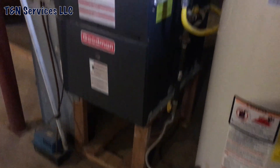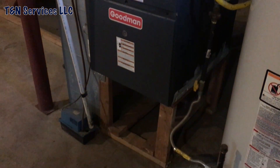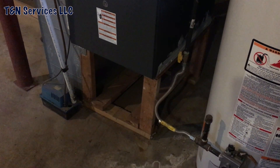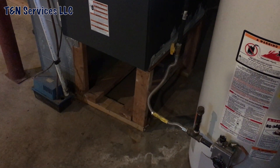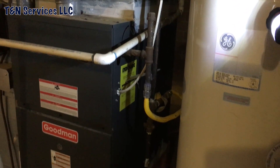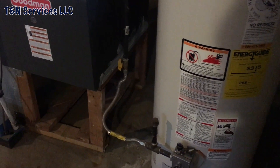The next thing I notice is they built a wood stand to put the furnace on instead of building a transition. And if you're paying close attention to the video you can see something else — that's the funniest part of the whole deal. I didn't see the water heater drip leg but I did see the furnace drip leg, so I'm going to go ahead and flip those around.